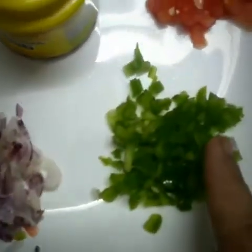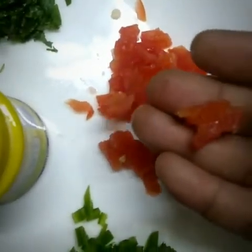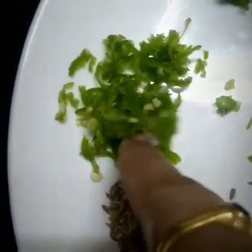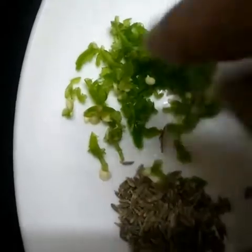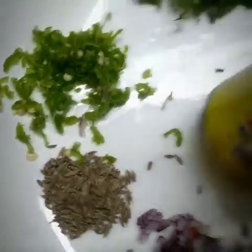Now for the vegetables: chopped onion, chopped green chilli, chopped tomatoes, coriander leaves, green chillies cut into very small pieces, cumin seeds, and finally hing powder.